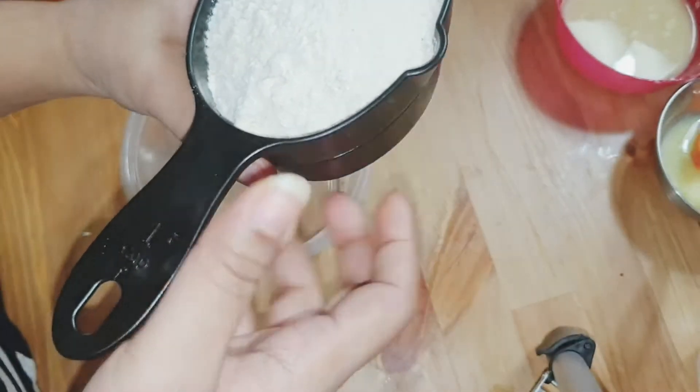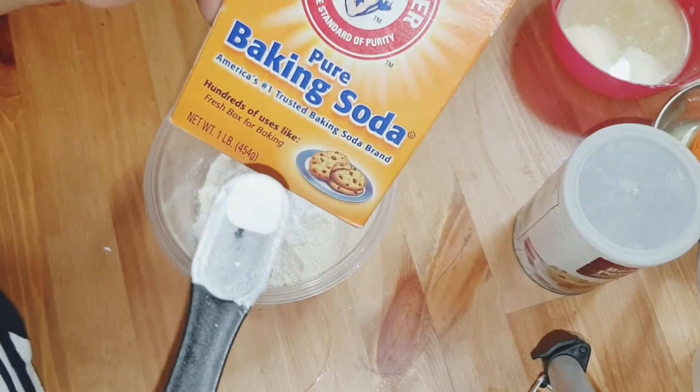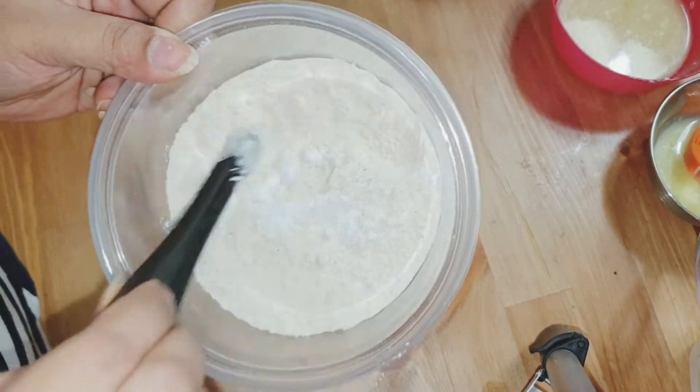One cup. One cup next. One teaspoon of baking powder, some baking soda — the salt and baking soda.